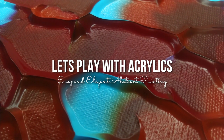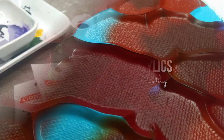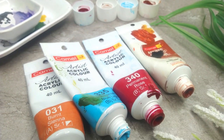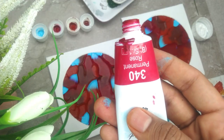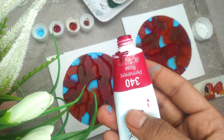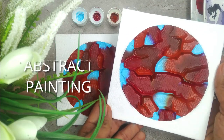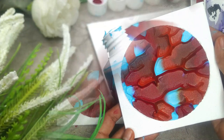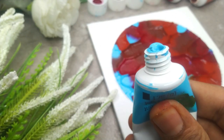Acrylic paints are a versatile medium for artists to explore different colors, textures and ideas. In this class, we are going to create a beautiful abstract acrylic painting. You will be very surprised when you see the end result, which is the elegant abstract painting that is going to be very easy to create. We are going to use acrylic tubes to create the entire project.